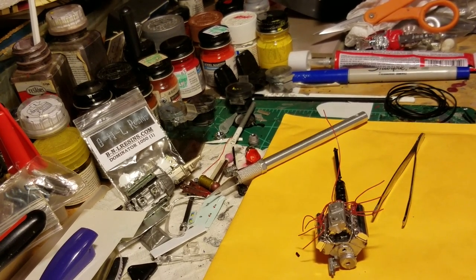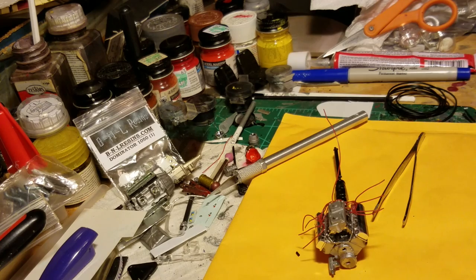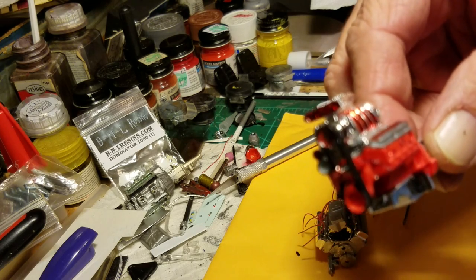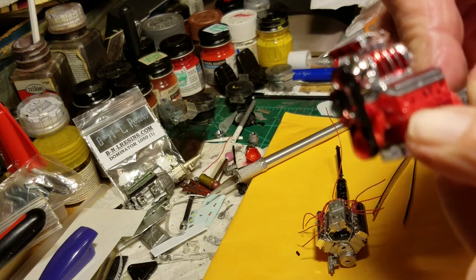Hey guys, Al Spence here for Golf Custom Models. Remember we left off - I pulled the distributor cap off this engine. This was meant for the demo to show you where to drill on the heads, remember, making sure you're in between your headers and such.